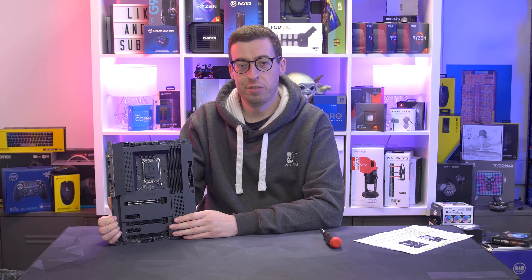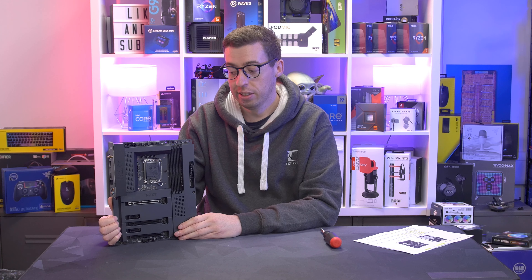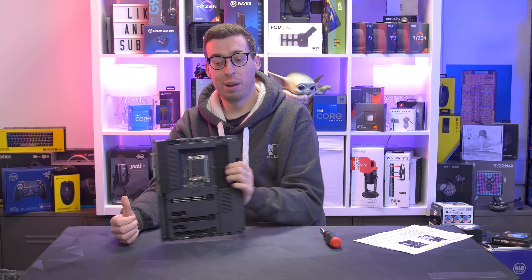We've got a 12V header for RGB and also a 5V addressable RGB header. Front audio is on the bottom left, and then we have our front panel on the bottom right, along with some nice onboard power controls, which I do love to see.